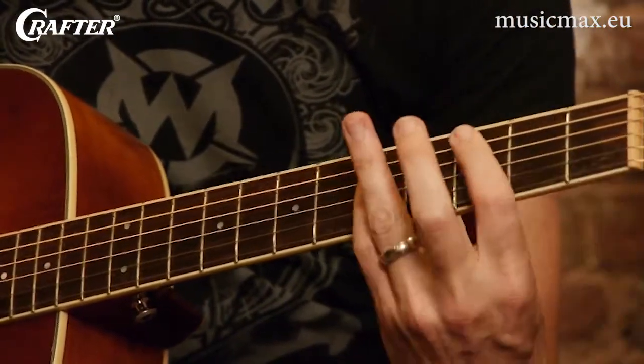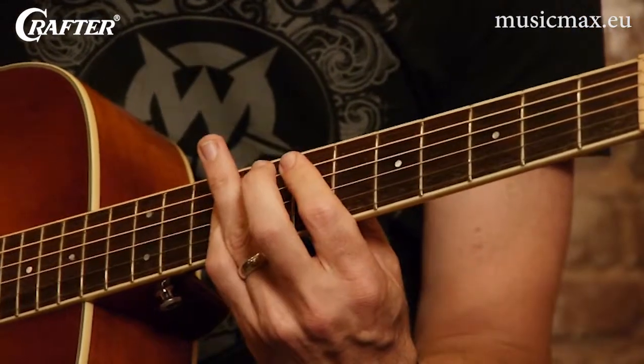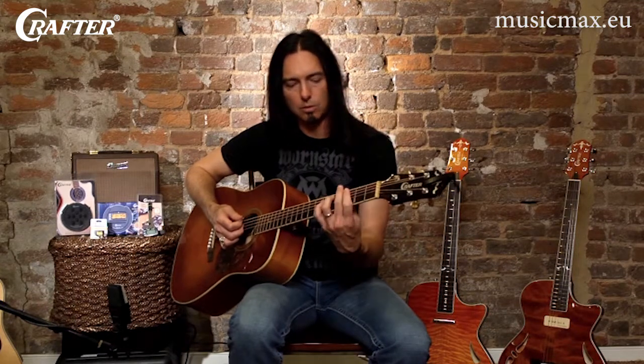There's a B flat, C, D, E, on and on and on. That's a really valuable tool, especially, like I said, for rock and roll music.